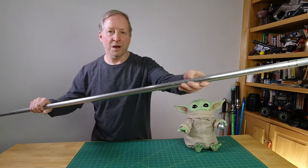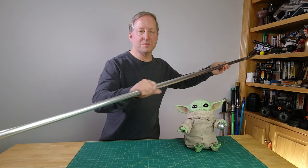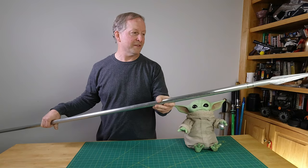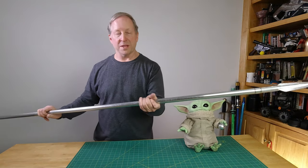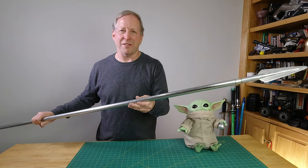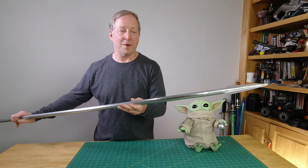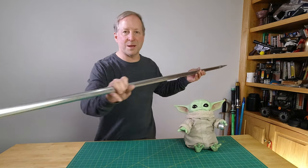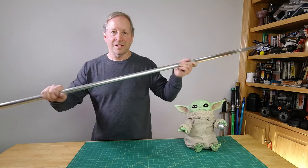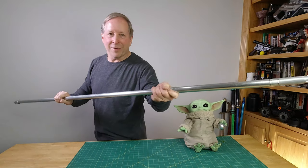Today it's all about the Beskar Spear from Season 2 of The Mandalorian. I made this one for about $12 out of materials that were readily available. If you don't have any supplies and you're starting from zero, you could probably make this for around $25. I'll show you all the steps you need to make one of your very own. Interested? Here we go!